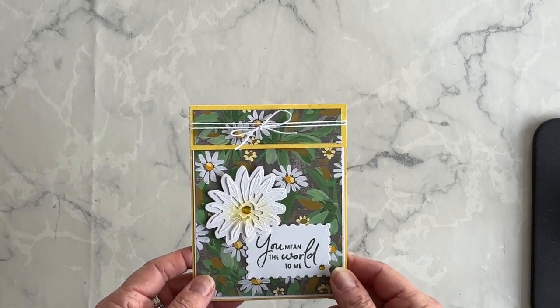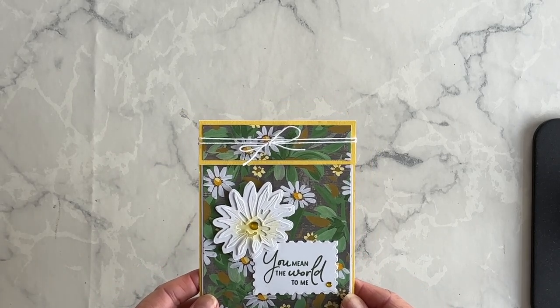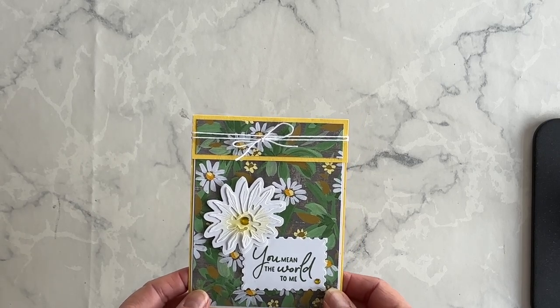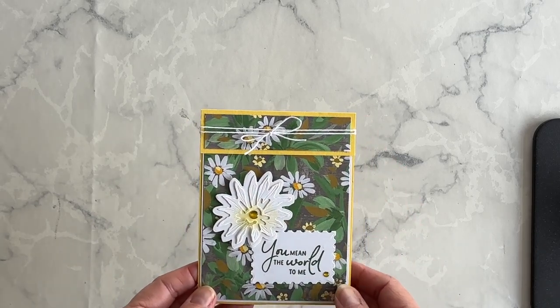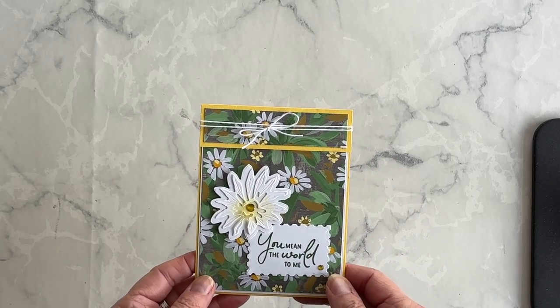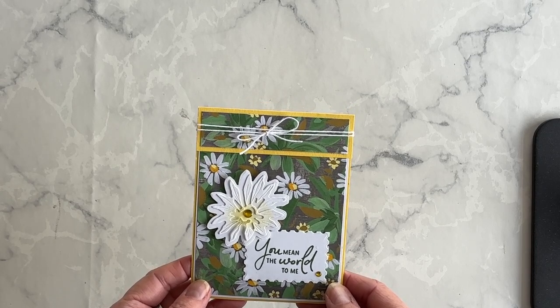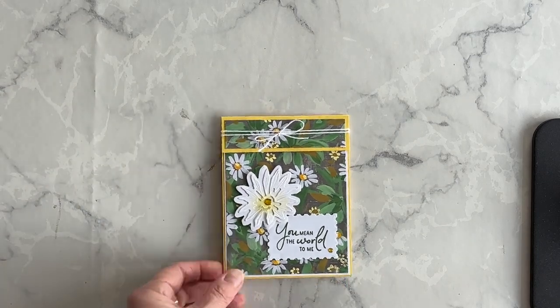And here is the final card! If you would like a complete listing of supplies I used, measurements for the layers, and product ordering numbers in case you want to order this collection to make this card at home, I will link to my blog article in the description box under this video. You can link over there and get all the information you need.